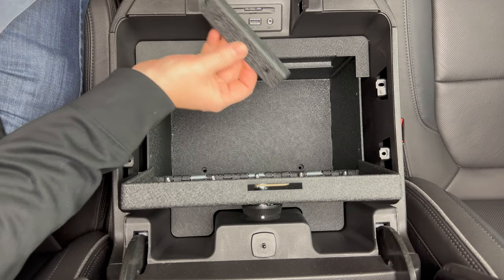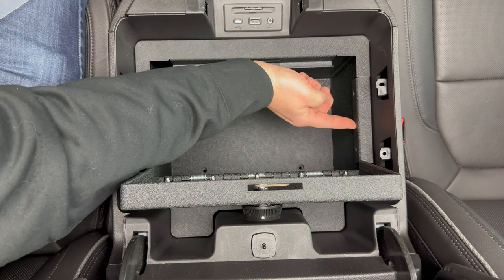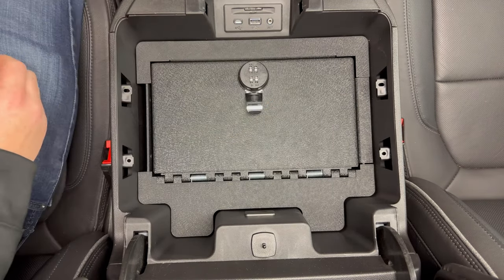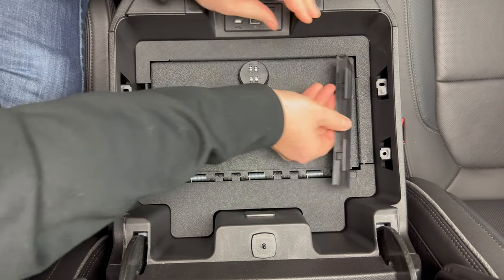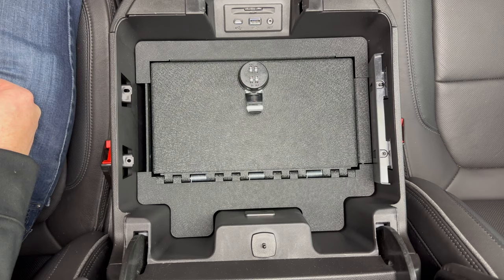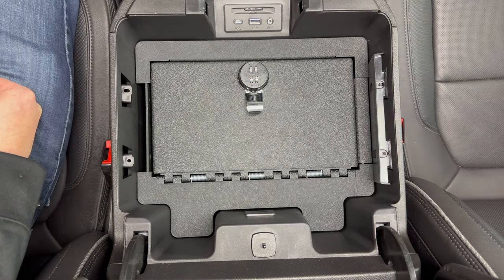Then you're going to grab the two side pieces that we removed from the safe itself and put those back on — those are just held on by the Phillips head screws. So put both of those sides back on, and then you'll close the safe, and we'll grab the plastic trim pieces that we removed from the sides and put those back on with those two T15 screws on each side. Go ahead and put all that stuff back on that we just went over, and then I'll check back in in the next shot.